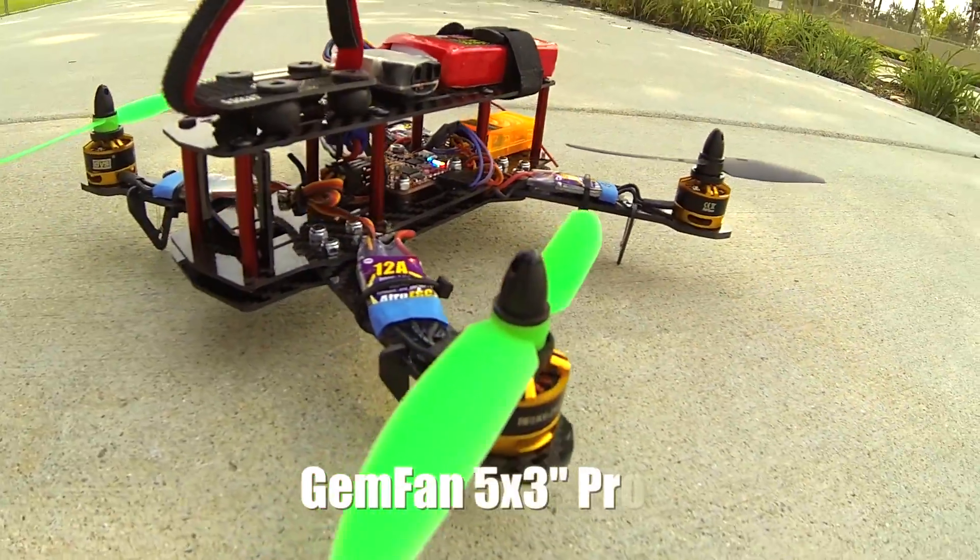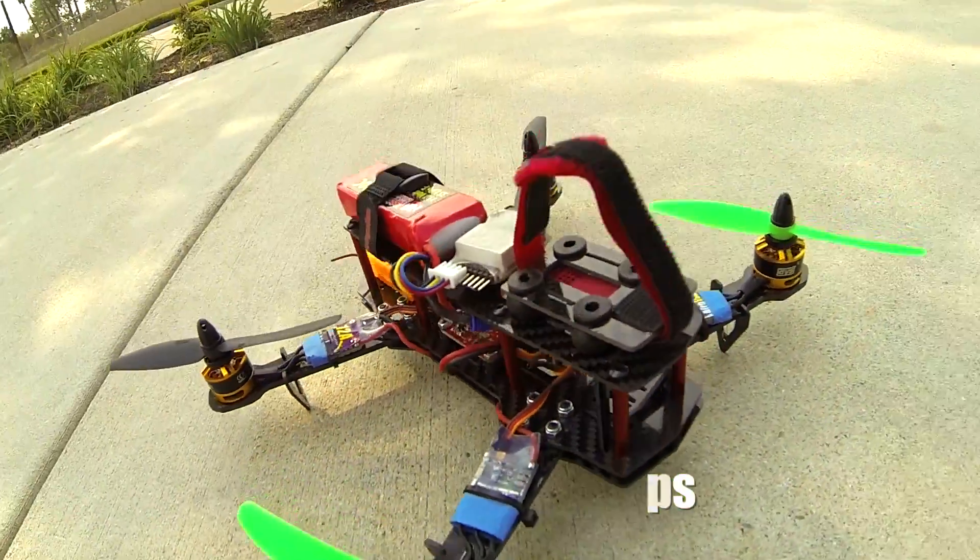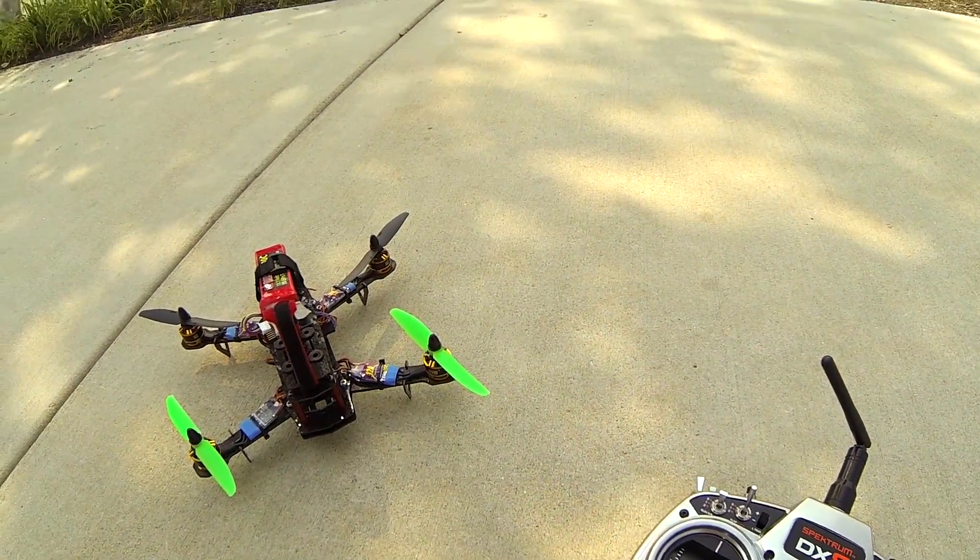These have Gemfan 5x3 inch propellers and they're working really good. Hopefully you guys liked that, and I'll talk to you later.